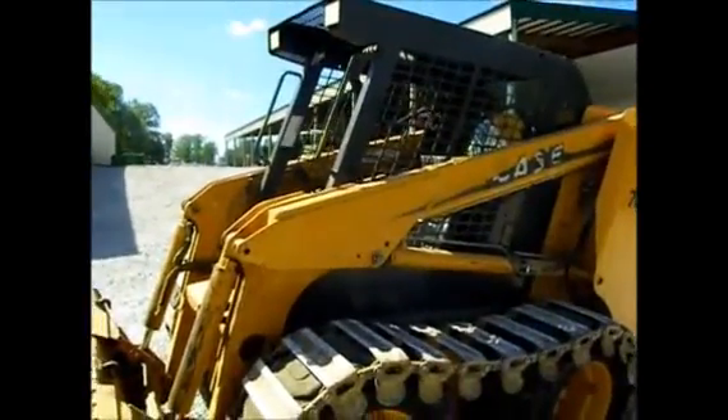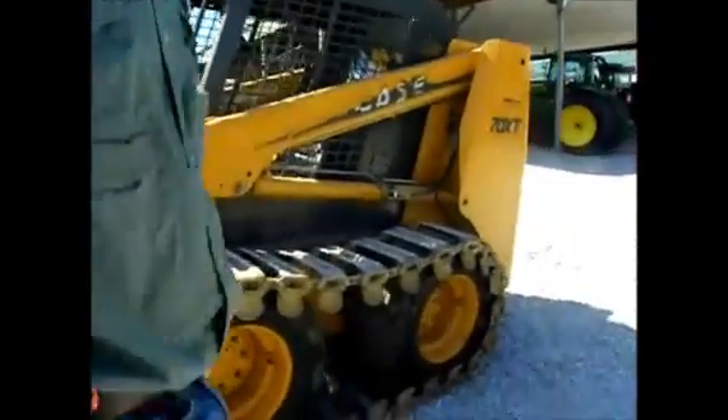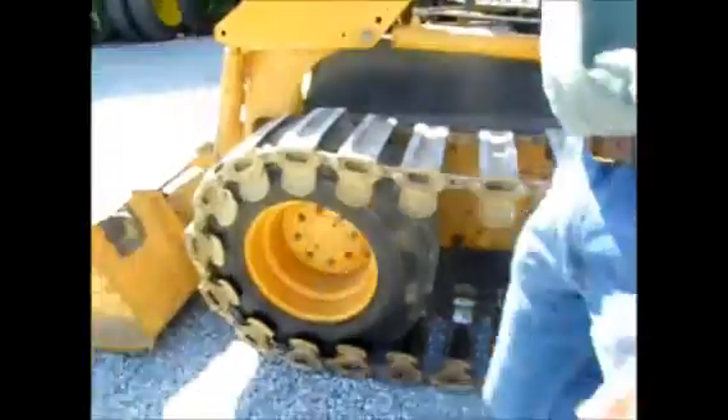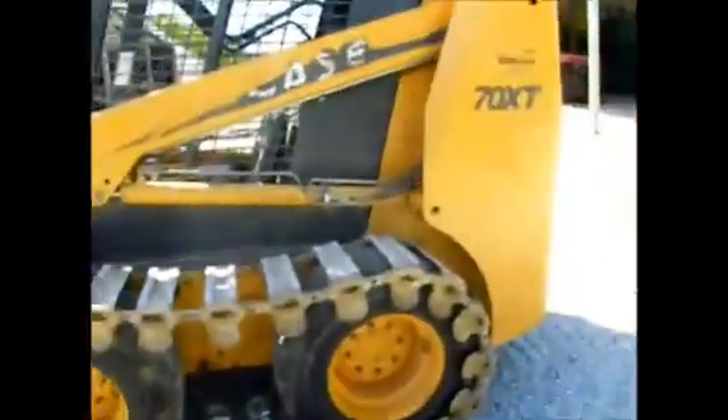Here's a Case 70 XT skid steer loader. It's got local stickers on from Indiana — Diamond, they're a big Case dealer — so it comes out of southern Indiana, eastern Illinois area.